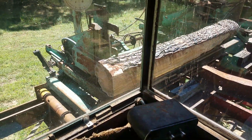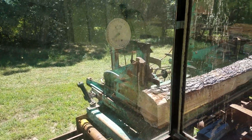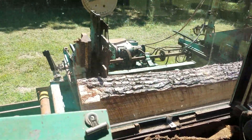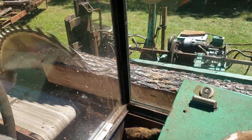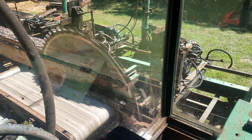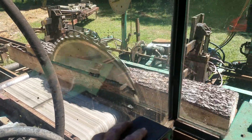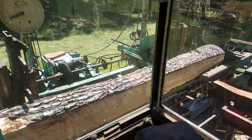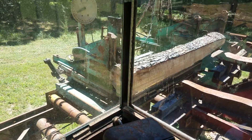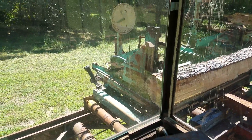I like this already. Let's go down to 11. That ought to clean that slab off that side anyway. All right, now I'm going to do it again. Let's go down to 10.